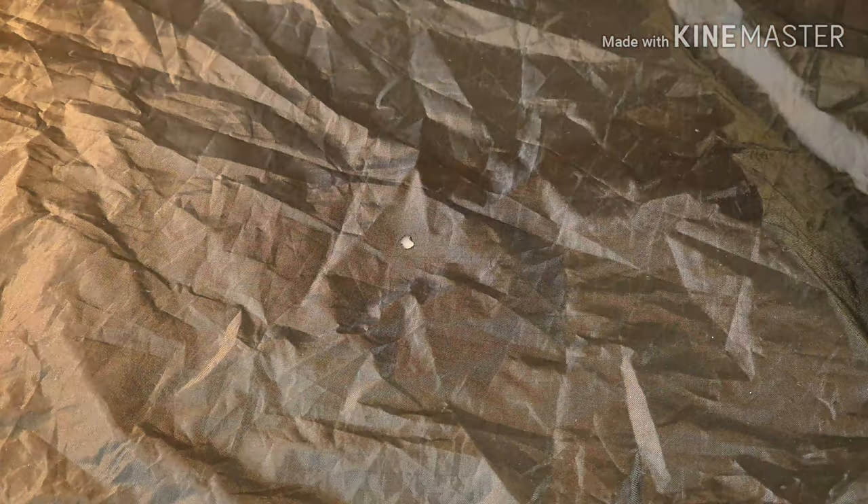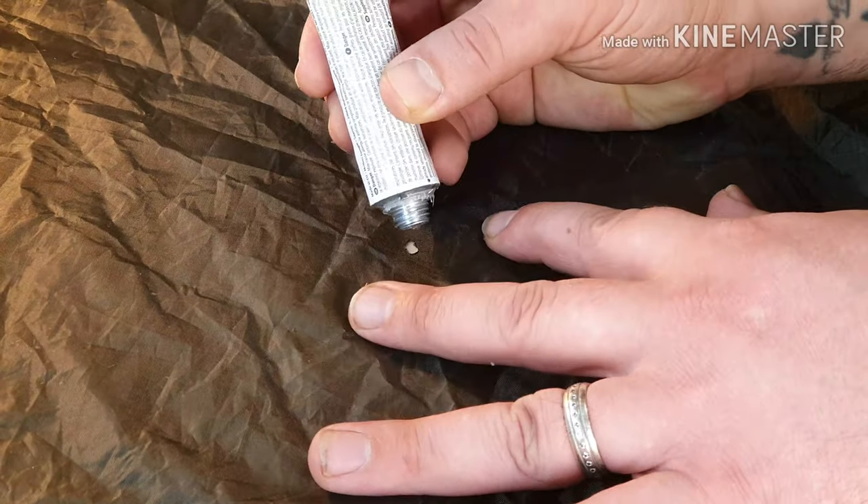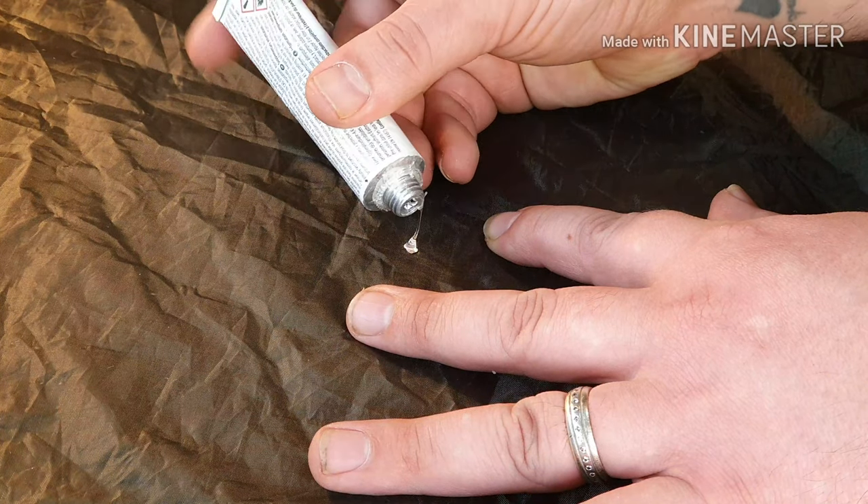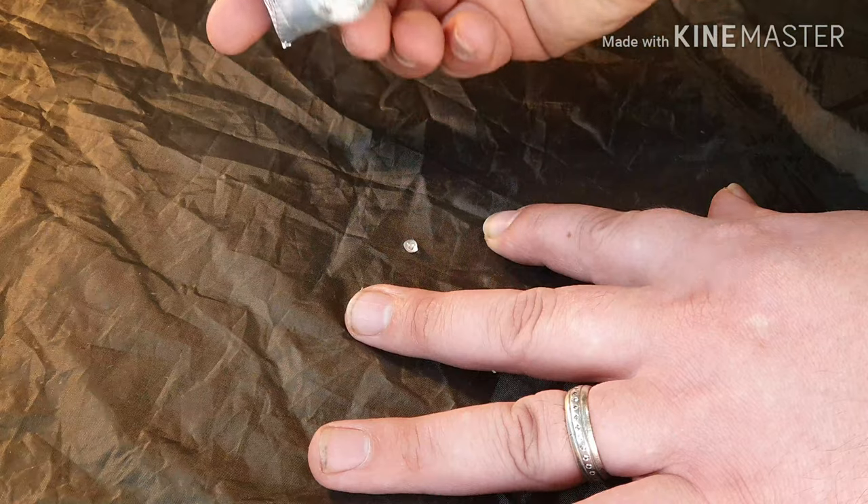So the next step is — McNett Seam Grip. Just enough to cover that hole. It can be quite pungent and solvent, so make sure you're in a well ventilated area when doing this. I'm in my shed but I've got my door open, which is probably why you can hear traffic going past. Get the lid back on here, nice and safe.